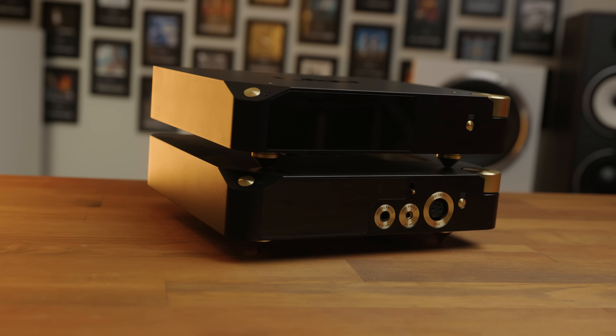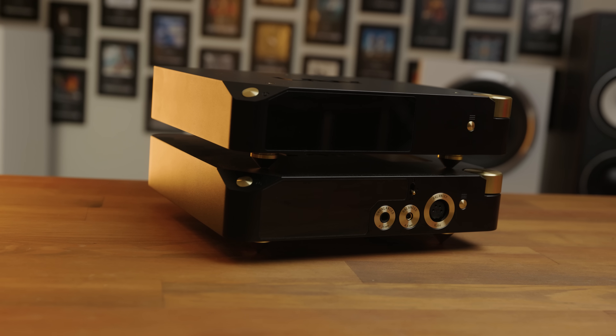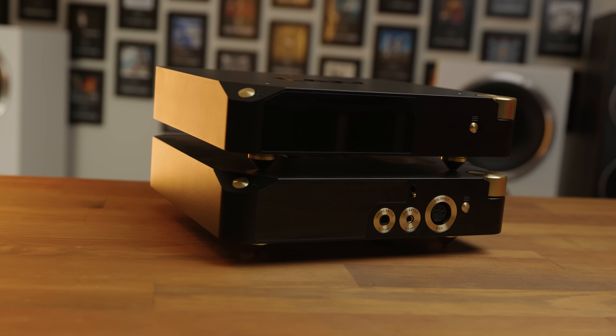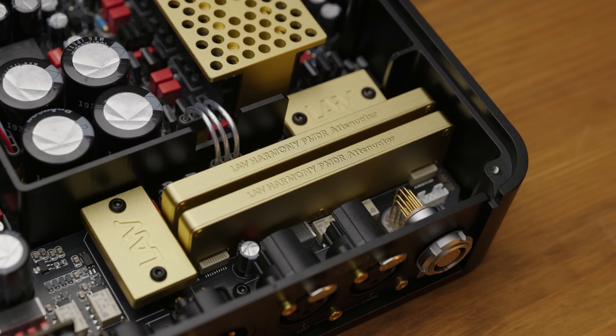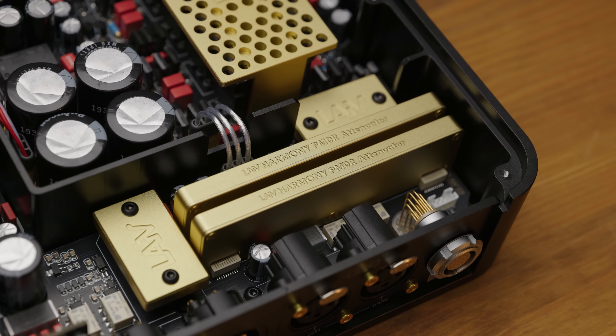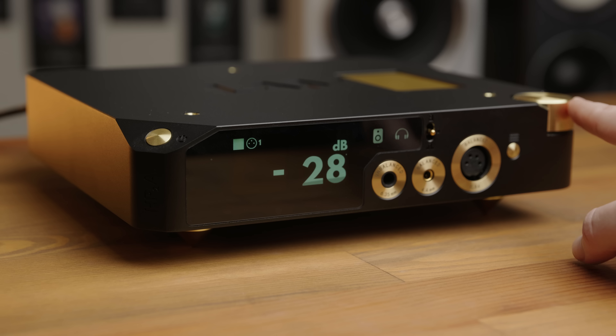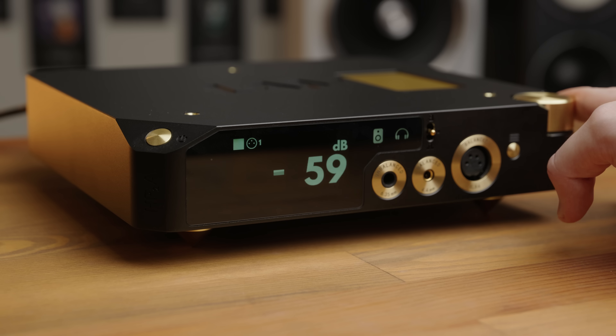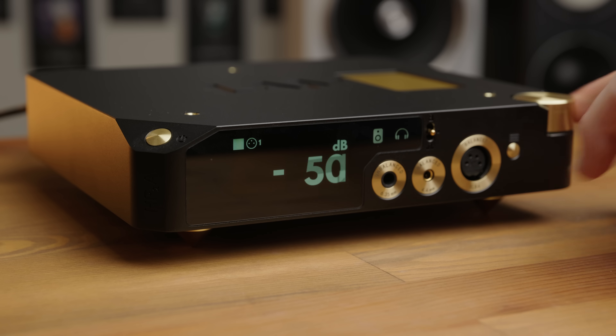Whilst the spiked feet are just something that my personal preference doesn't align with but will be a bonus for others, one thing about the build I do wish was slightly improved was the volume control. The HP-2A uses a resistor network volume control, which is great for exact 1 dB adjustments and perfect channel matching at all levels, but the actual dial itself — you can't move it too fast or it doesn't correctly register each notch, making it a little bit hard to quickly turn the volume up or down. That is a bit of a downside, but in just about every other way the physical build both internally and externally is absolutely stunning.